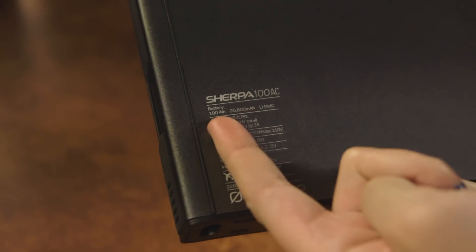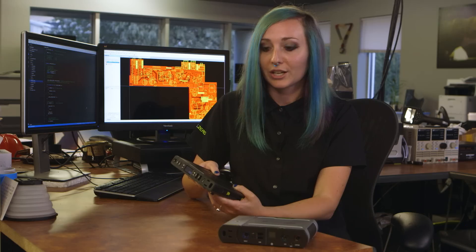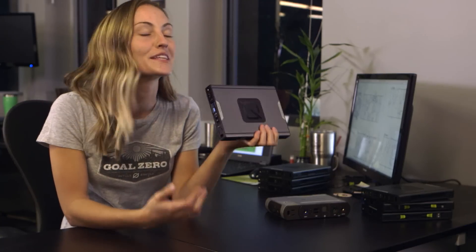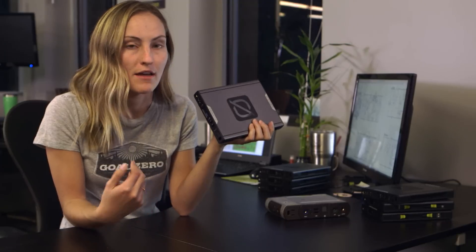Another nice thing about this product is it's travel ready, meaning you can take it on a plane with you in your carry-on luggage. So if you're on an old airplane with no power available to you, all hope is not lost. The Sherpa 100 AC really is the ultimate charger for anyone — whether you're on a business trip trying to do work from the plane on your laptop, or a photographer out in the field trying to keep your gear charged up. It really is the perfect travel companion.